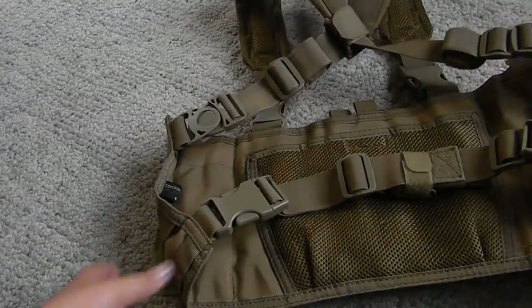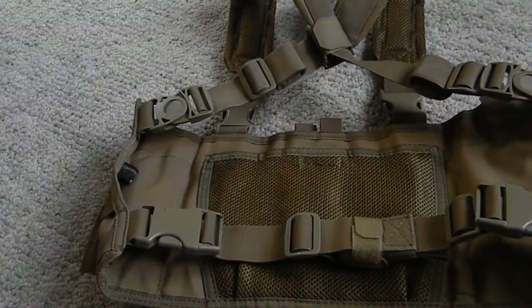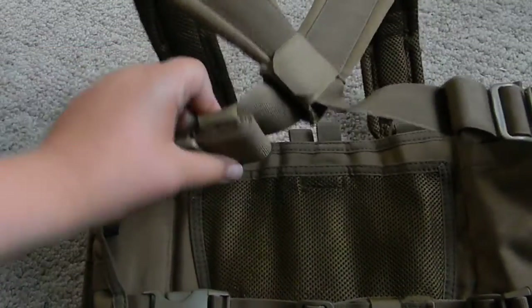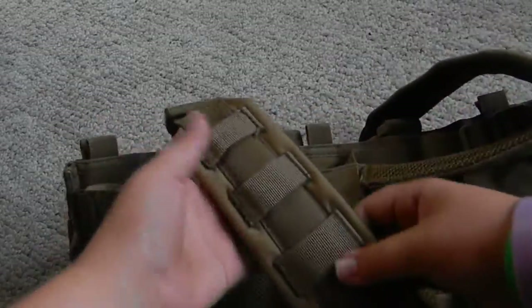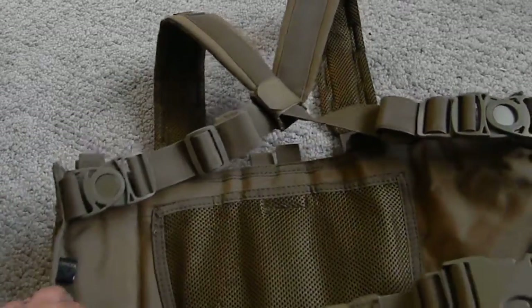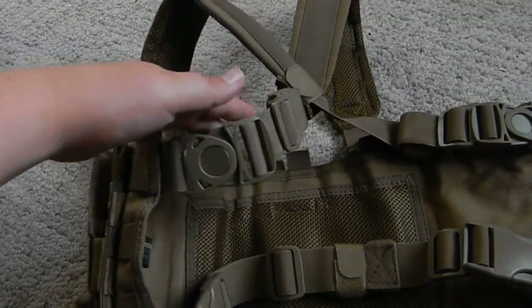On the other side — this is the tan version, as you can see. On the other side you have a belt that goes across the back. It crosses up here. There are many different sizes you can wear on this whole padding. You have MOLLE stitching across the whole front and arm lengths. And this is all hooked in by a belt, by a buckle, by a belt.